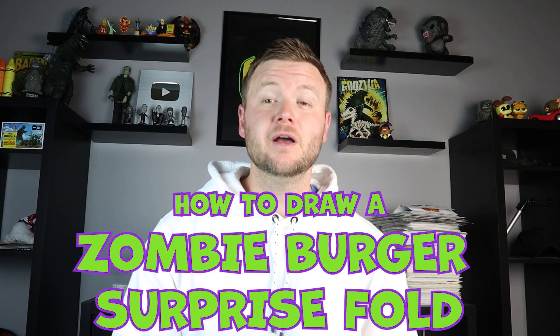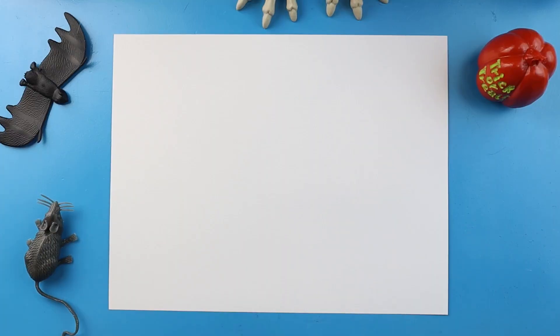Hey everyone, how's it going? For today's fun spooky Halloween video, I'm going to be showing you how to make a zombie burger surprise fold. Hope you follow along and enjoy this video today.